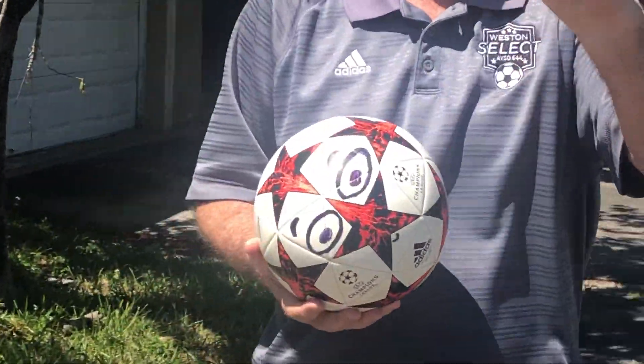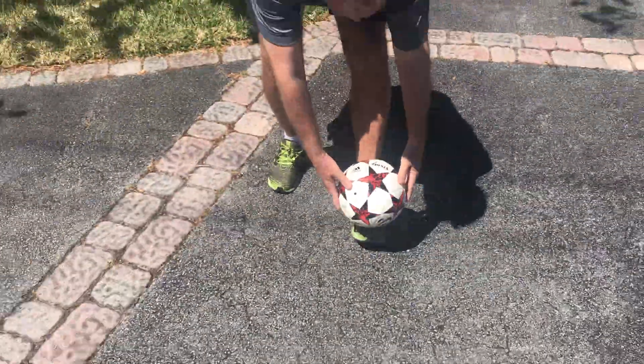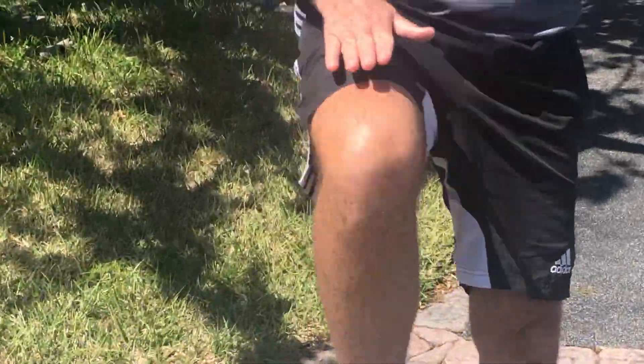We're going to teach the fundamentals of juggling today. We're going to start off and work with three surfaces: our shoelaces on both feet, our thighs on both legs, and our head — those three basic surfaces. If you're 12 or below, don't worry so much about the heading; focus mostly on your feet and your thighs. If you're 12 or above, you can also do the heading. To start out with — why would I juggle?